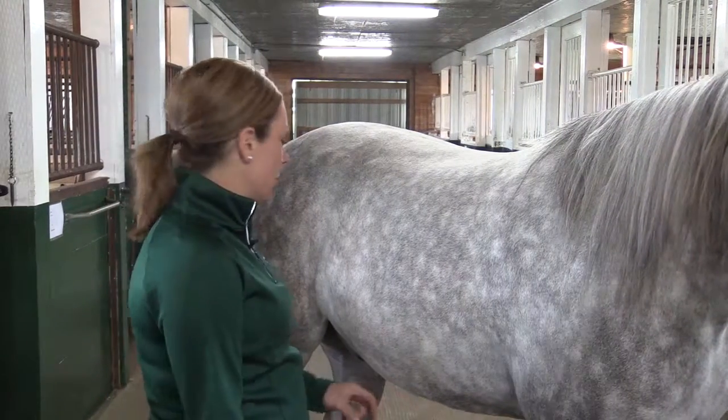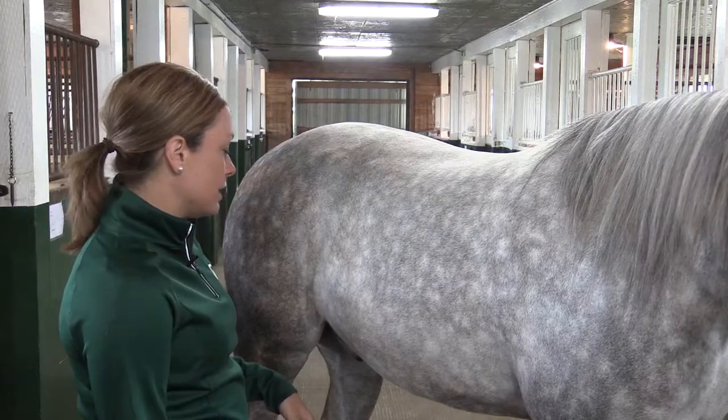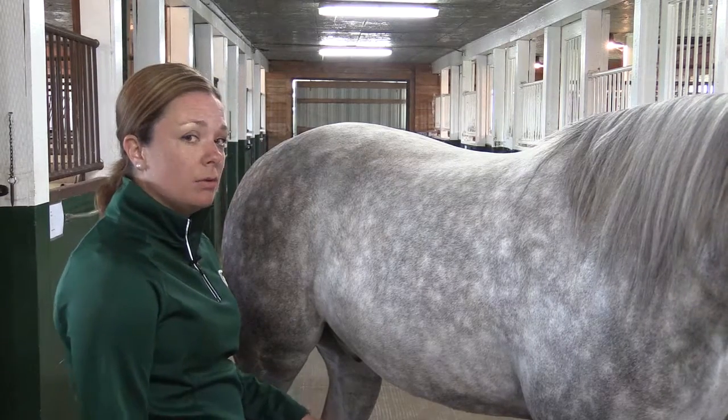You'll want to stand back, watch the horse take breaths, and measure how often he does that within a minute span.